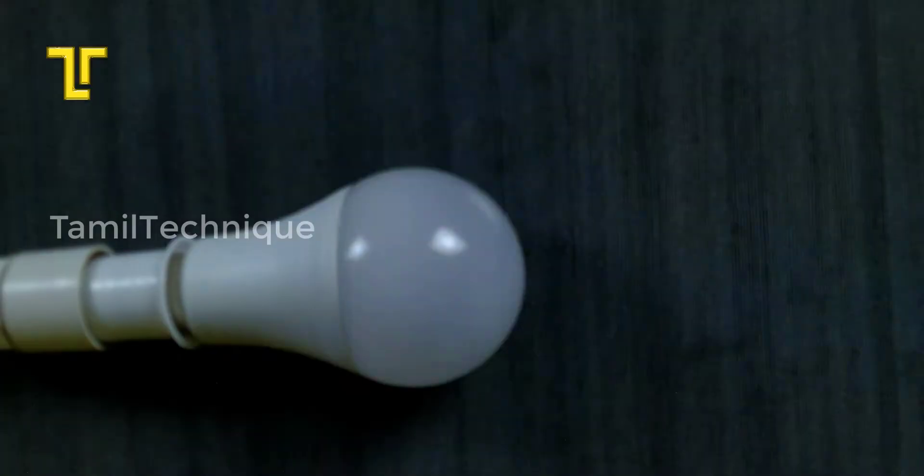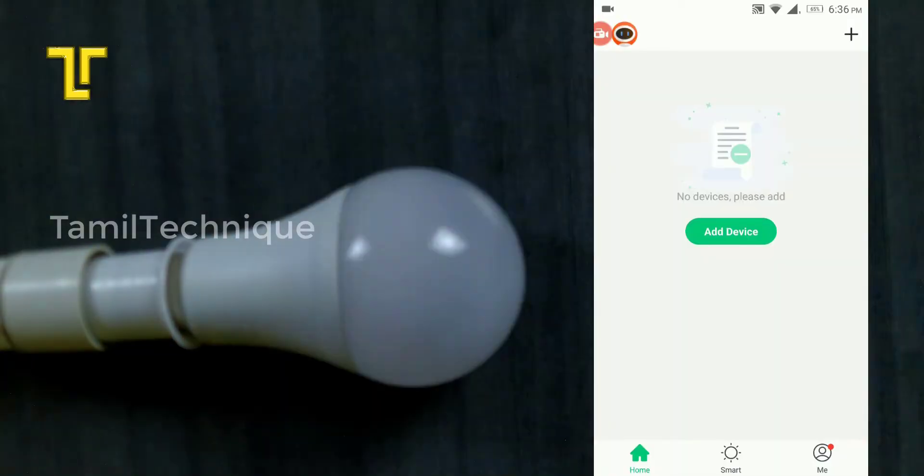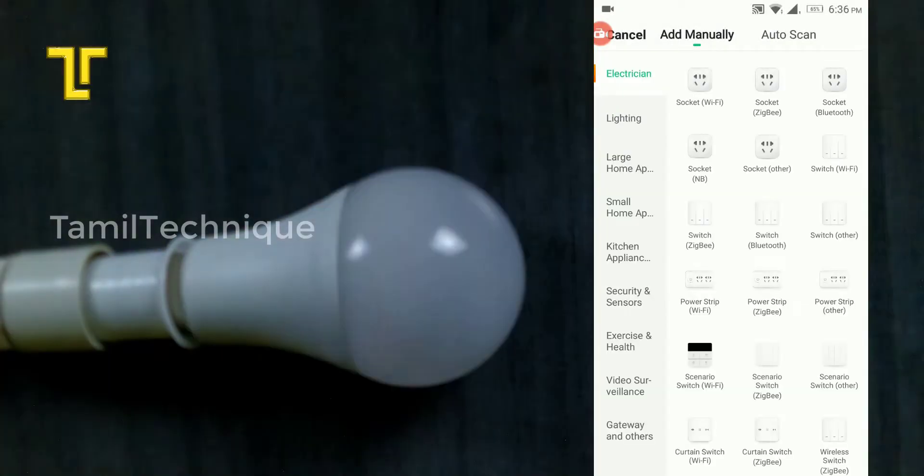Open the BlitzWolf application. In the top right corner, tap the plus button. Then select Add Manual and choose Lighting to add your device.